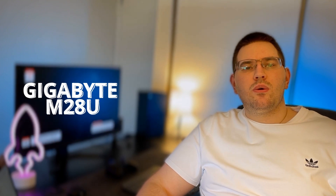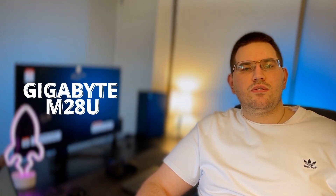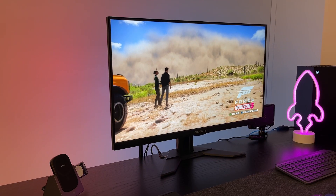Hello everyone, welcome to SOT channel. We are here today to check out this Gigabyte M22U, one of the best 4K 134Hz 28-inch monitors, and it's definitely worth the buck. I have this monitor for quite a while, and I would like to tell you about my user experience, why I like this monitor, and compare it with the M32U. Let's talk about the design first.